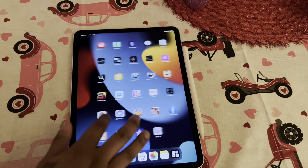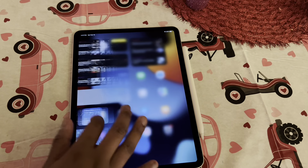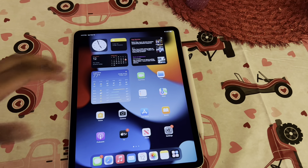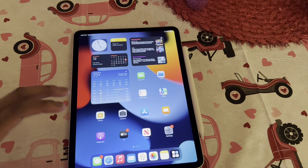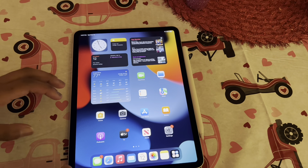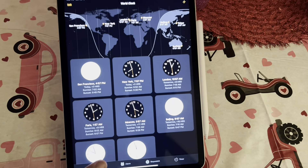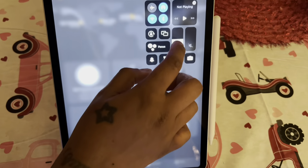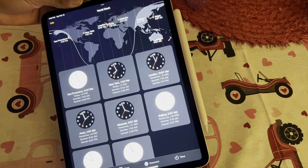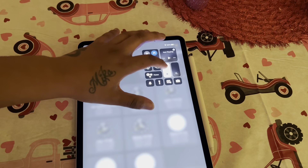So this is 128Hz fast speed, super fast. You don't get what the 12.9 inch gets — something to do with the display. I have to continue to research it, but the blacks aren't really black as on the 12.9 inch. The blacks are super black on that one. I could tell looking at it, but it doesn't really matter to me.